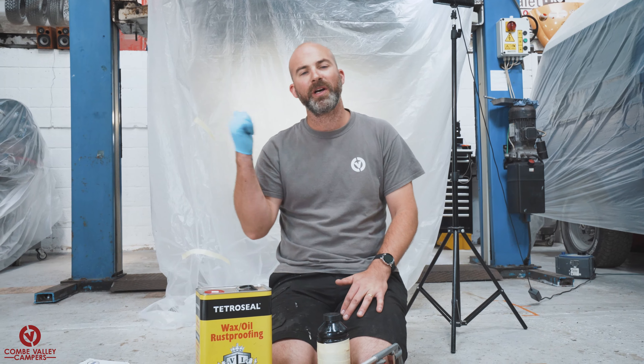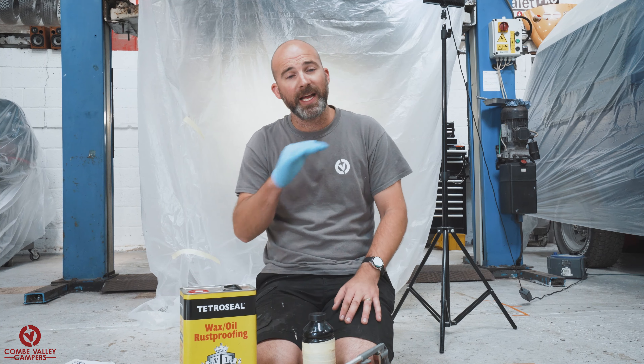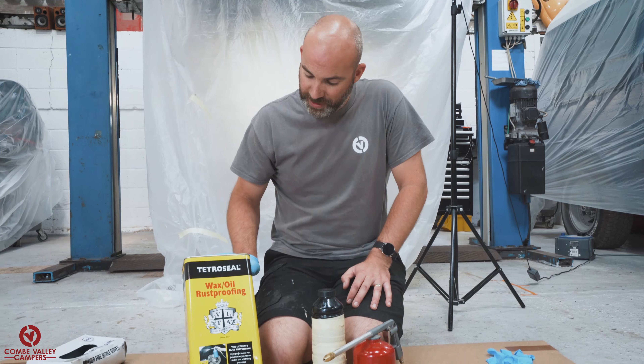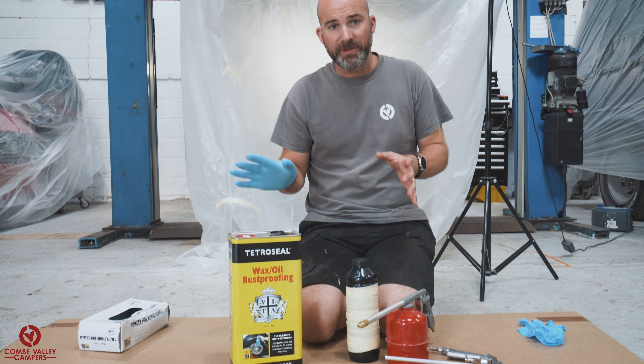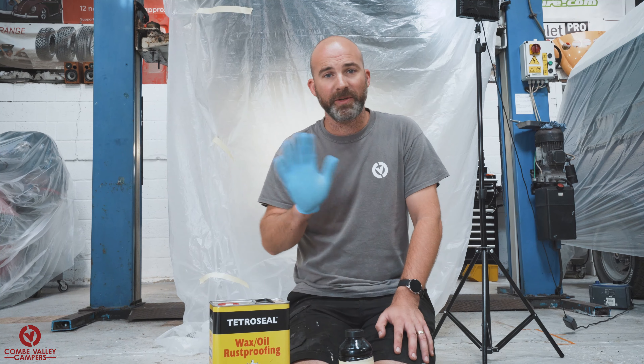We are now down to the good stuff. All the hard work — descaling, cleaning, and sorting out the chassis, making it free from dirt — is now all going to get covered up, but it's going to look great and will prolong the life of your vehicle. The product we are using today is Tetro Seal wax oil and rust proofing solution. This isn't a sponsored video, but I've used this in the past, as well as other wax oil products, all to good effect. They're effectively the same thing — this is a well-proven product.